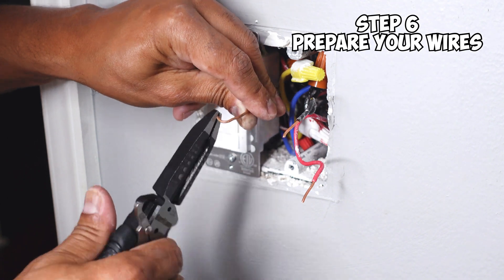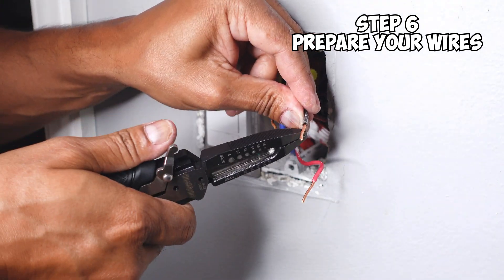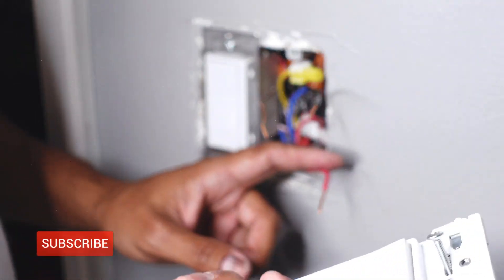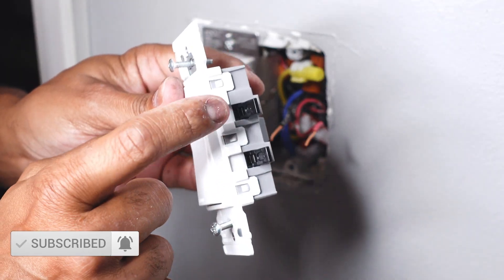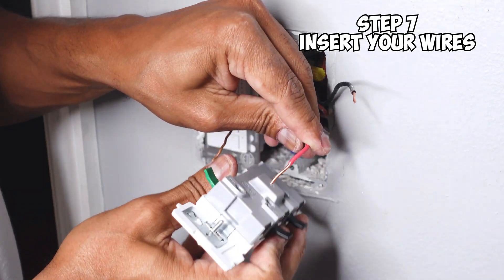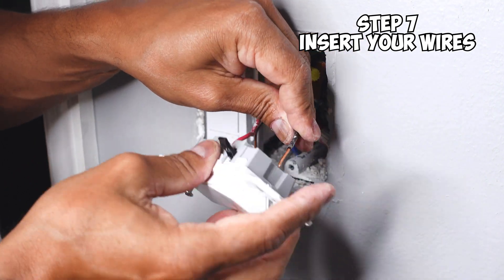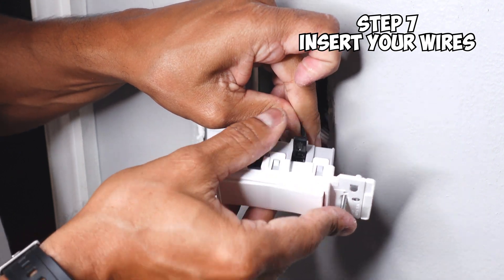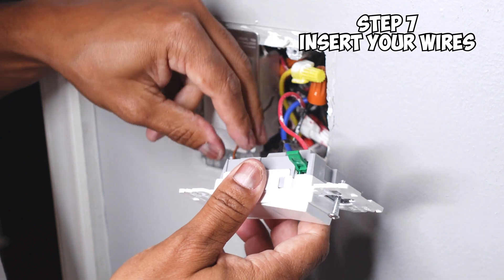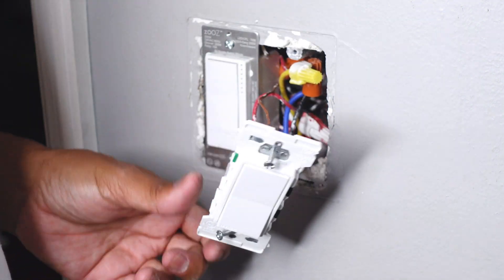I have my ground here — I'm just going to straighten it out because I'm going to reuse the existing ground. Now as you can see, you want to strip off about 9/16th of an inch on both your line and your load wire so that you have enough to insert it into the Leviton switch. Now here comes the easy part. Take your switch and orient it the right way. I know that the tab on the top is for my load and the tab on the bottom is for my line. So I'm just going to insert them into the respective holes. Take my load, put it in all the way, and then close the lever. Same thing for my line wire — push it in all the way, make sure it's in, close the lever. And just like that, the switch is wired up.